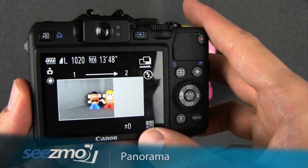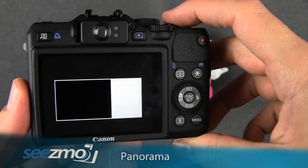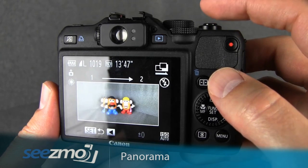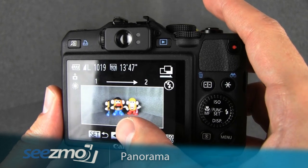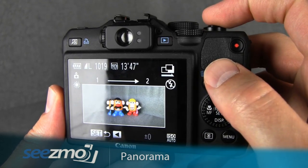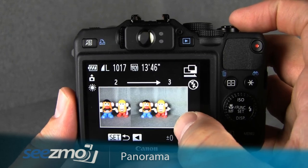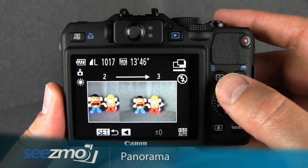For this demonstration, I'll start from over here on the left, take my first picture, press the shutter button halfway to lock focus, and then take the shot. You'll notice that half of my first image is placed over here on the left. Then all I need to do is match up the images and take the second image. You don't have to match them up exactly — this is more of a vertical matching. I'll go ahead and take the second picture, and you'll notice it is placed over here on the left, and now I overlap that and so on.